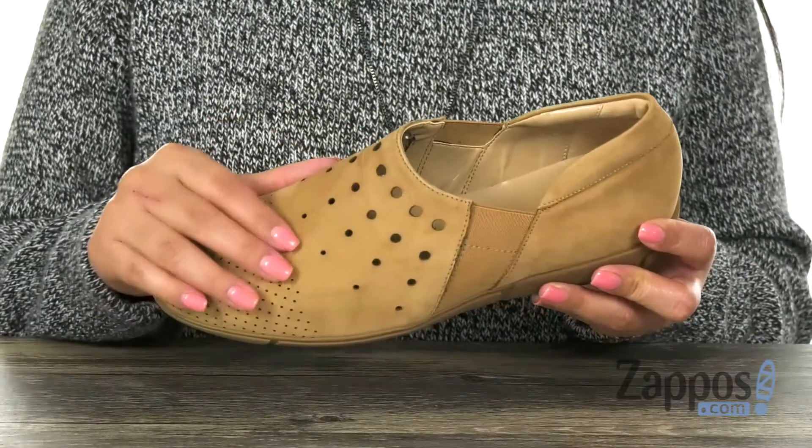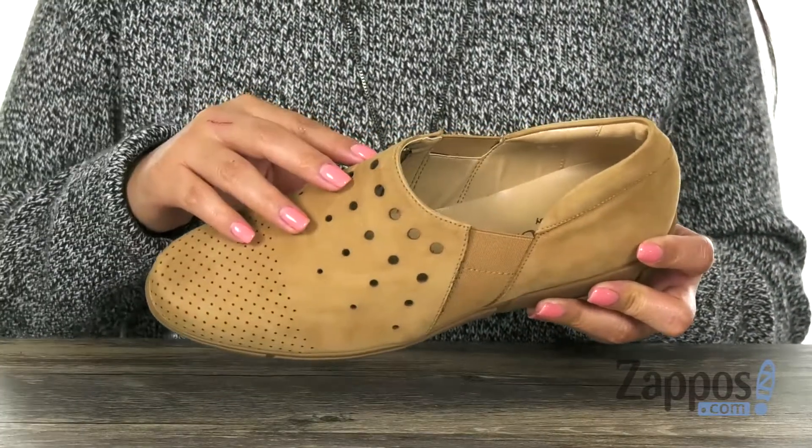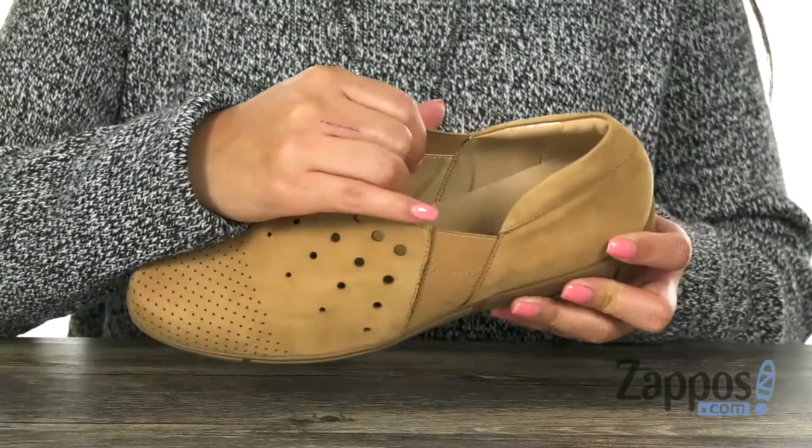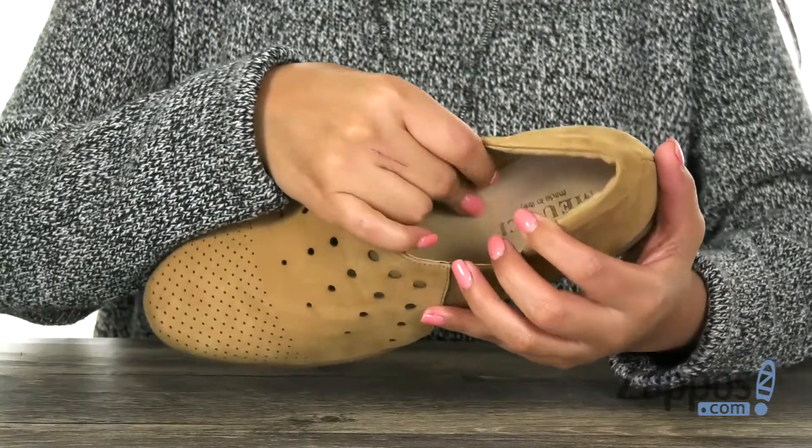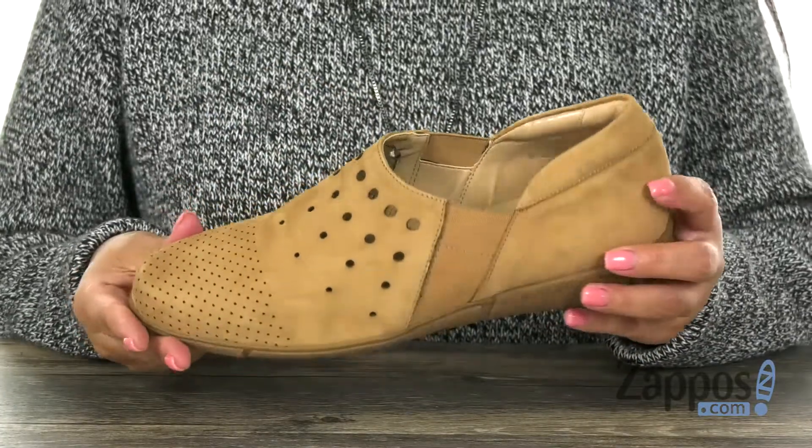Here we have a soft nubuck leather upper with a fun cutout design and a round toe. Inside there are soft, smooth, breathable leather linings with a padded footbed to keep your feet nice and comfy.